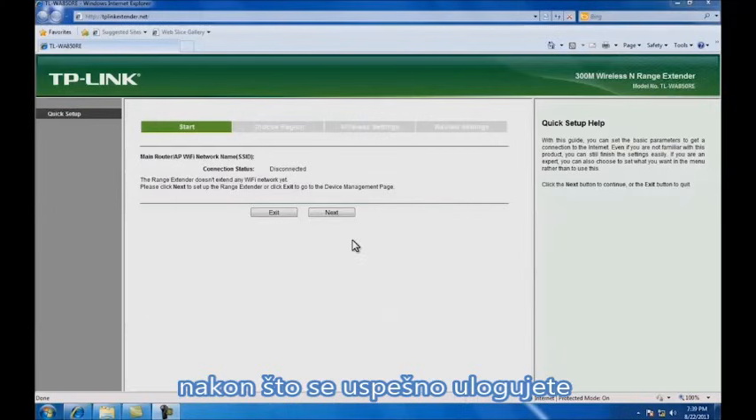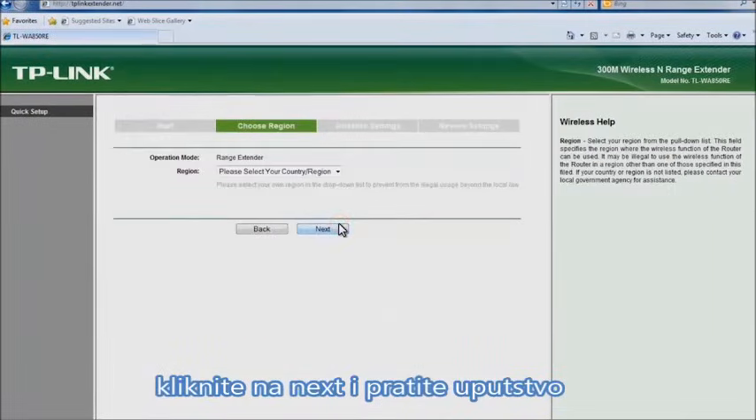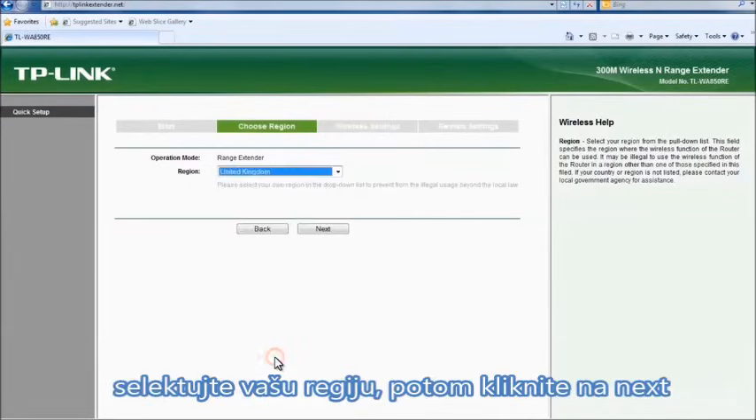Once you have successfully logged in, the quick setup start page will appear. Click next to follow the quick setup guide. Select United Kingdom as your region and click next to continue.